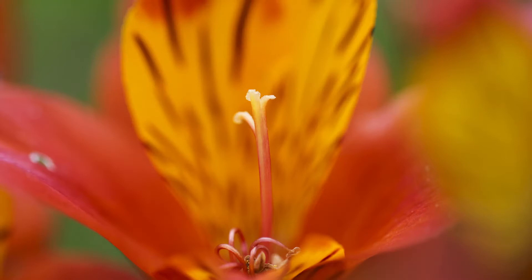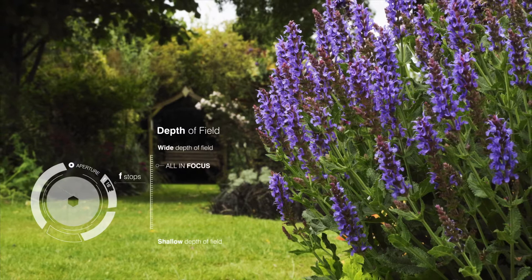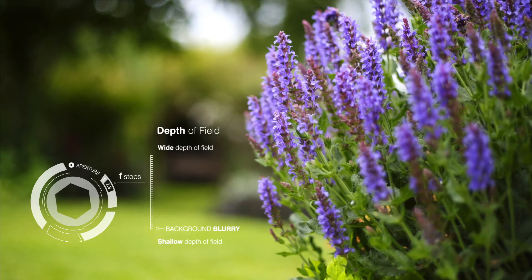Aperture is not just about controlling light. Something really creative is happening at the same time. These f-numbers control something called depth of field. What this means is that we can control how much of our photograph stays in focus.